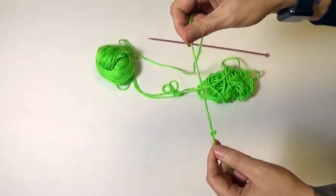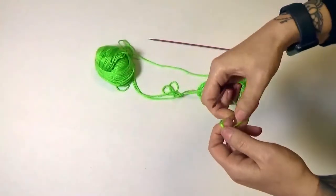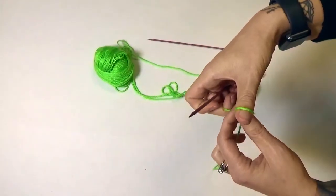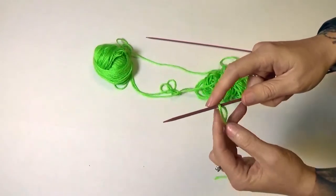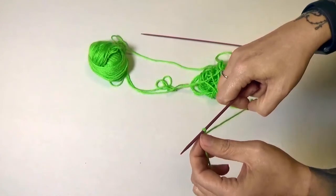Let's do that again just to make sure we all have it — wrap around and pull through. With that slipknot you're going to put it on your needle. Once the slipknot's on your needle you're going to pull the yarn to tighten it.